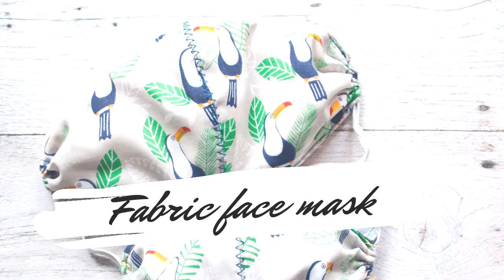Hi everyone! Welcome to my channel! In today's video I'm testing a fitted face mask pattern. The mask looks exactly like you see it here.